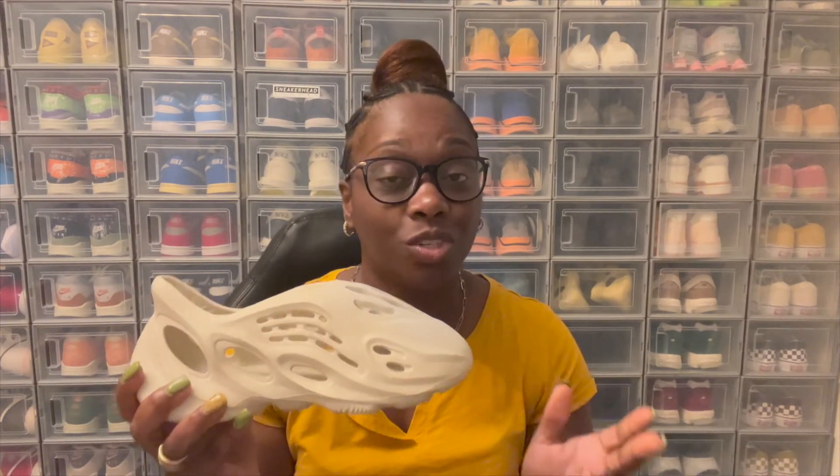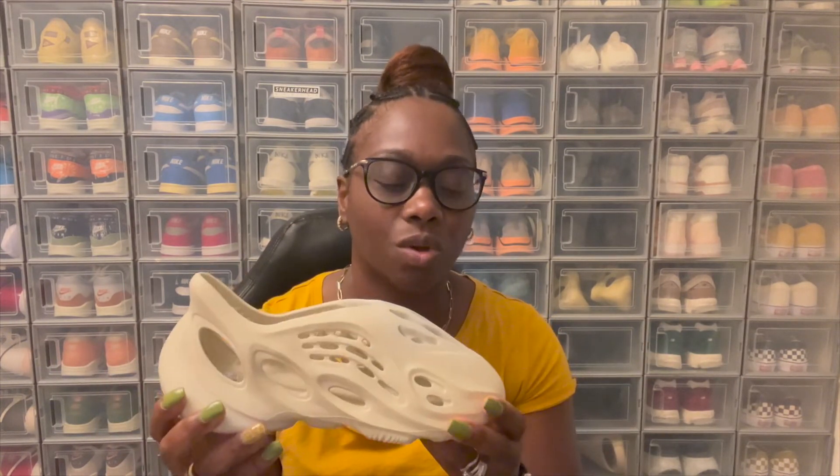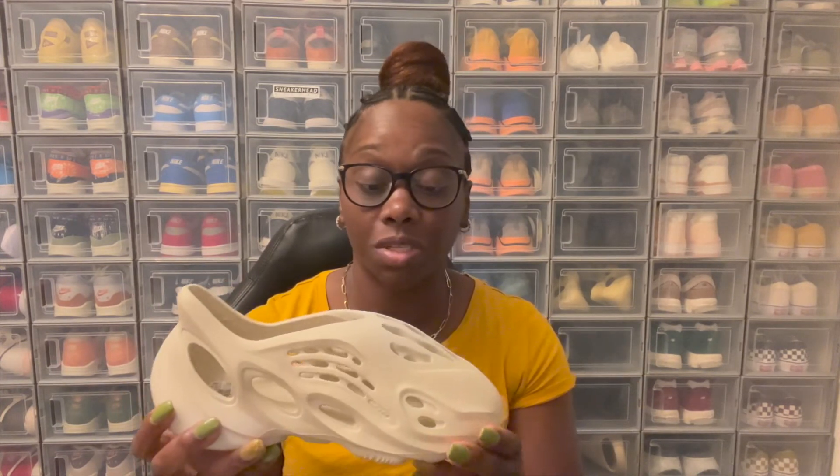Let me know down in the comments — do you have any Foam Runners? What color do you like the best? I was actually able to hit these on the Confirm app, which I was surprised by because I usually don't hit on there too often. My last hit on there was the Yeezy Core Reds 350s, and I went for these not expecting to hit, but I was able to. A retail Foam Runner is always a good day in my book. Retail for $90 — not bad. They came out on August 26th, and I just received them, so it took a while to get here.